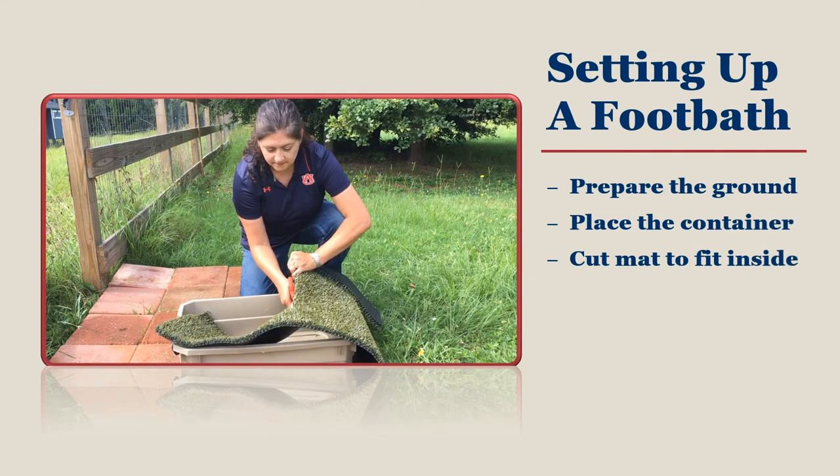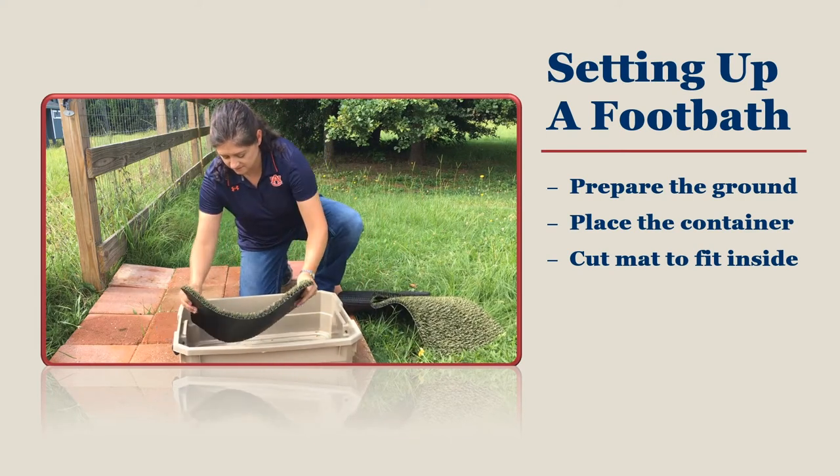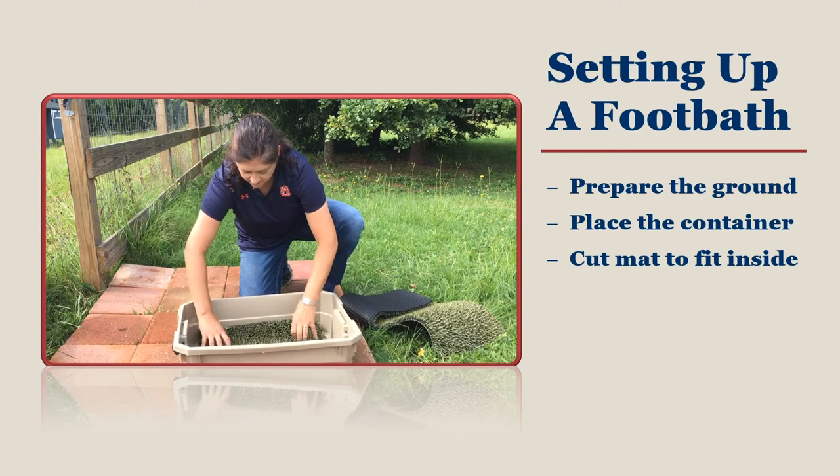Tin snips work well for cutting through thicker mats, but you can use a box cutter or scissors if you have them. Not all mats are going to fit, so be prepared to cut yours down so that you have a good fit.